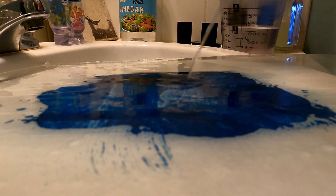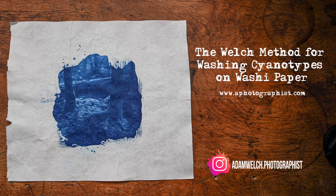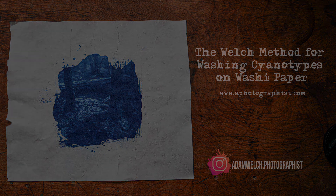Thanks a lot for going on this little journey with me — the Welch Method for washing cyanotypes printed on Japanese washi paper. If you have any questions, feel free to post them in the comments. I'll also have this available as a full written article with better photographs showing the process over at alternativephotography.com. Until next time, I'm Adam Welch — thanks a lot everybody.